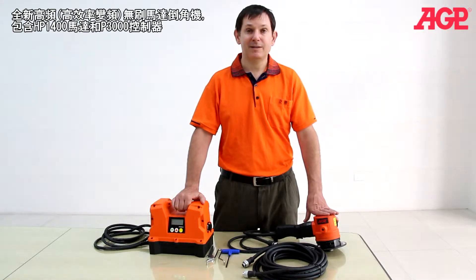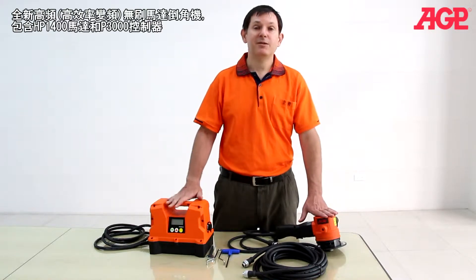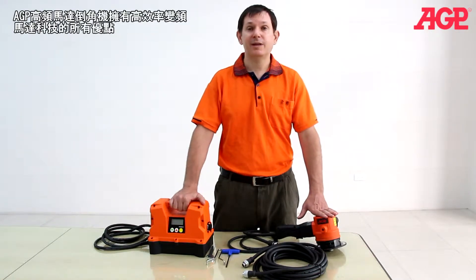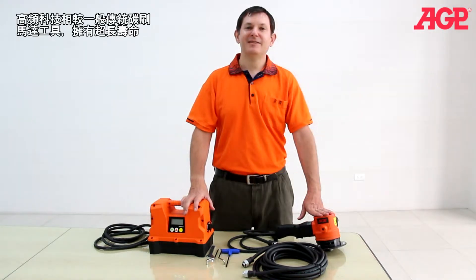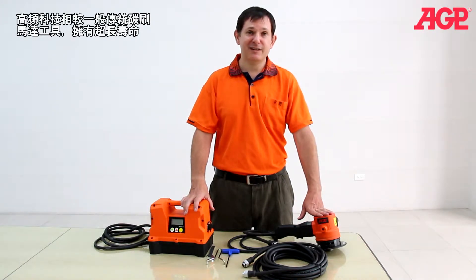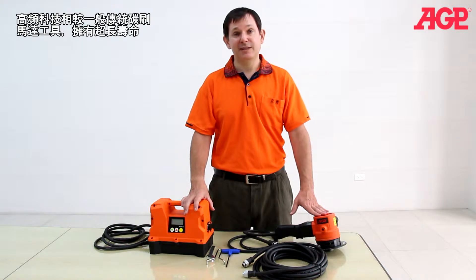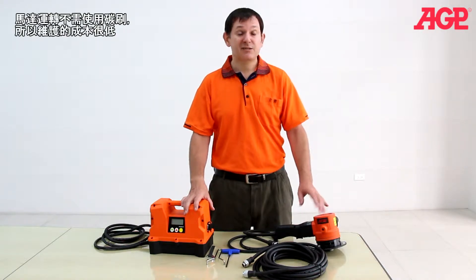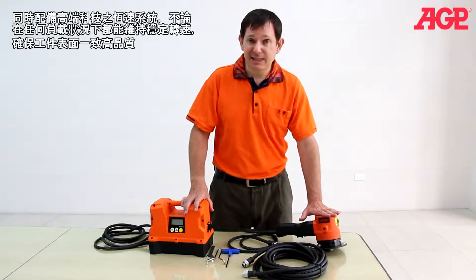This is the high frequency beveling system, which includes the HP 1400 beveler and the P3000 power converter, which take advantage of all the benefits of high frequency for an excellent beveling package. High frequency has dramatically longer service life than a traditional tool. You can run these 24-7 duty cycles. They're brushless, so they're essentially maintenance free, and the speed stability is excellent.